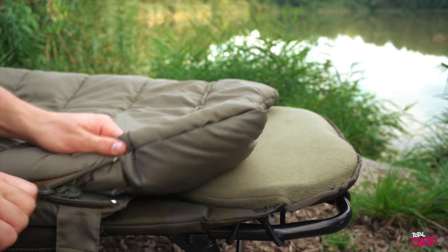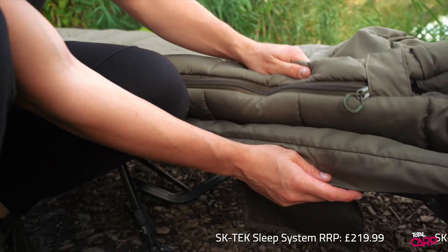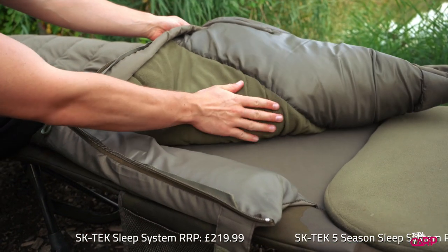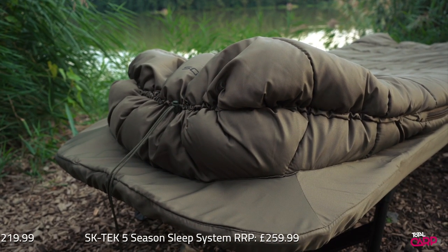The four season sleep system utilises a single top duvet which attaches directly to the bed, while the five season version utilises a full sleeping bag which is zipped in place. Sonic have developed the expander attachment system which allows the sleeping bag or duvet to form closer to your body, ensuring that they're lighter, warmer and more compact.